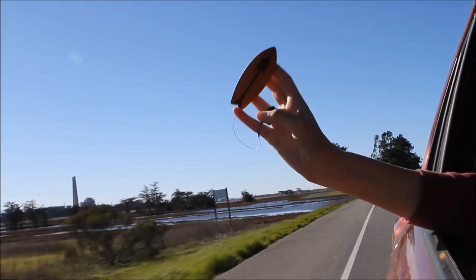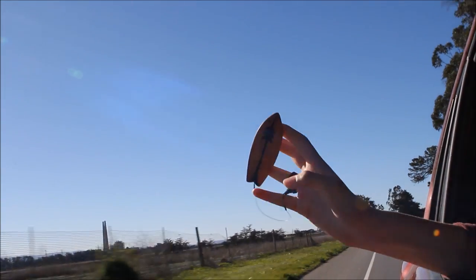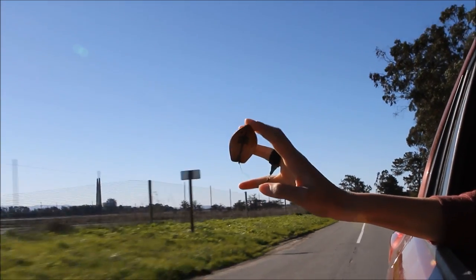Stick your hand out the car window when the car has a bit of speed. Slowly release your thumb and go surfing. Only passengers should surf and be careful. Have fun!